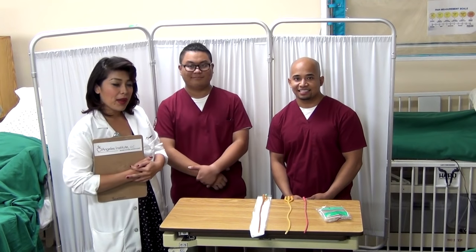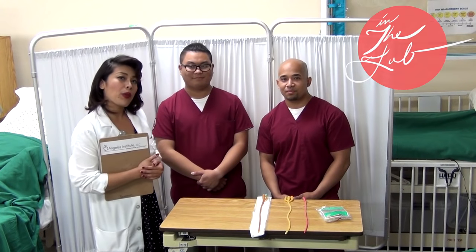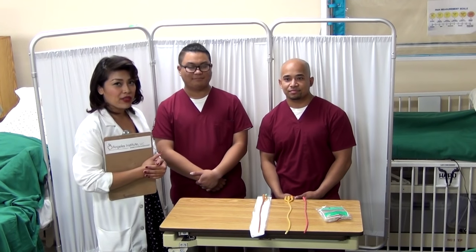Hello and welcome to Angus Institute Sims Lab. I'm Ms. Christine, and I have LVNs here — Christian Sim. We're going to go ahead and show you the proper procedure of instilling and removing a Foley catheter.